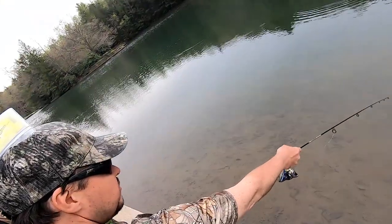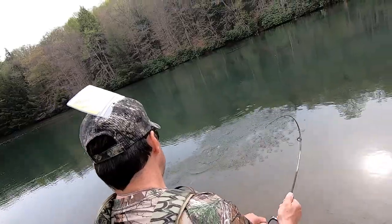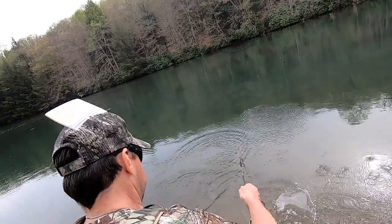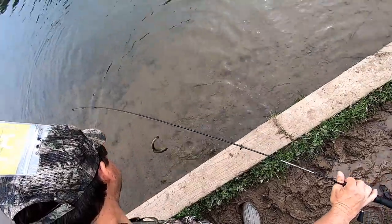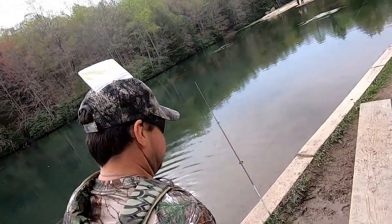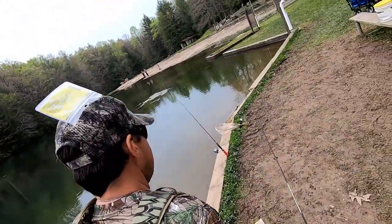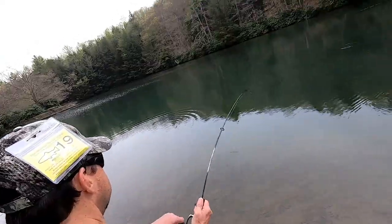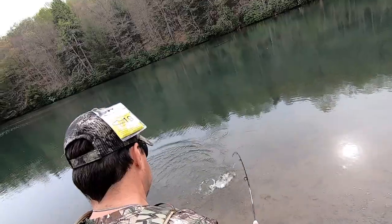The dark one right there — oh yeah! The rainbows are starting to hit. I know — another brown. I think I need a net. You got it, you got it — that's a little better one.